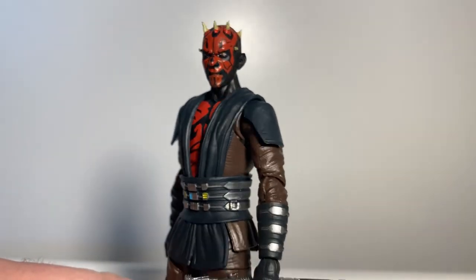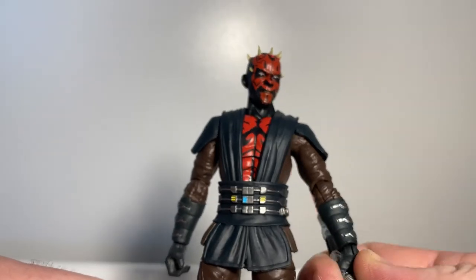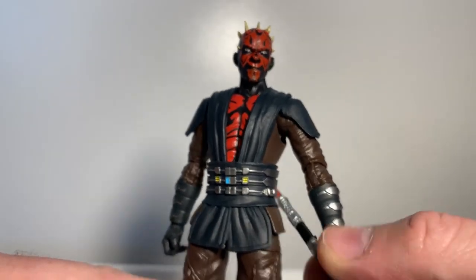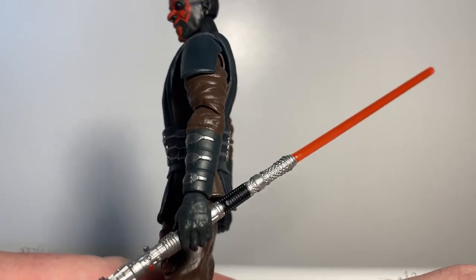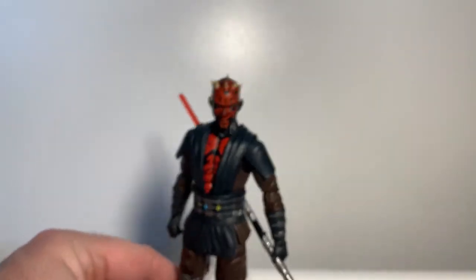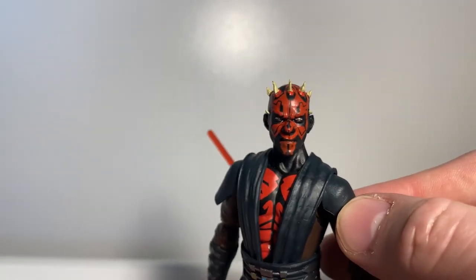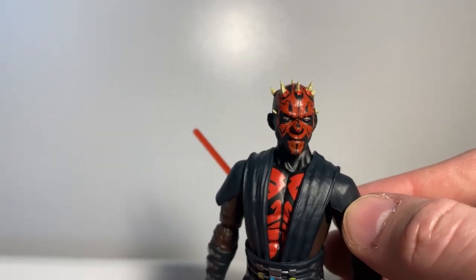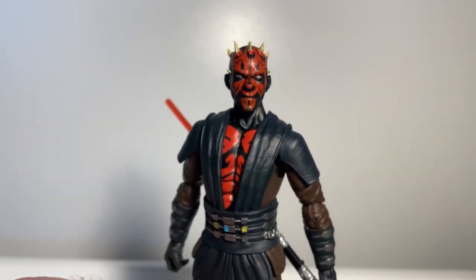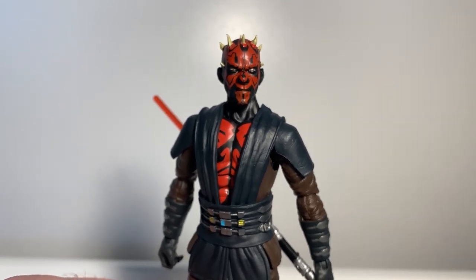Definitely would love to hear what you guys think — sound off in the comments below. This guy's going to get some great poses. I love that he has up-and-down hinges as opposed to in-and-out hinges on the wrist, which allows for really cool poses. Thanks for watching, folks — there's another video coming up in the next 24 hours, so stay tuned. May the Force be with you!